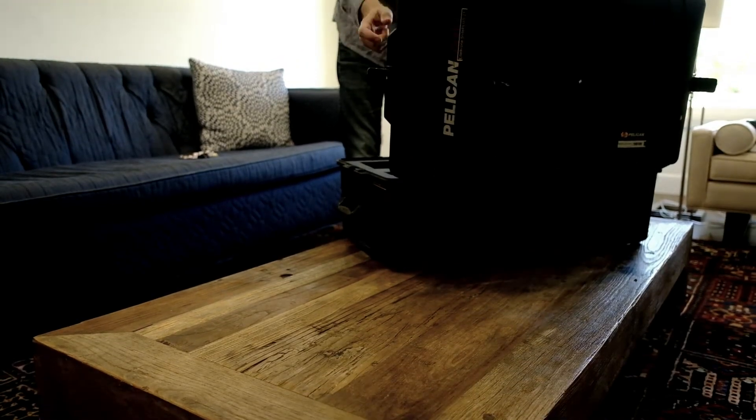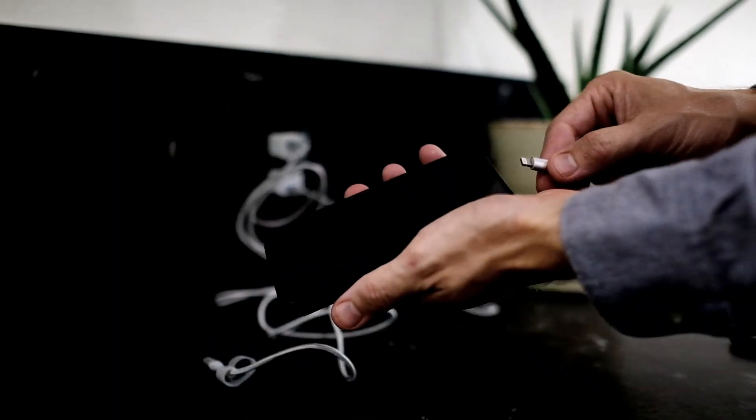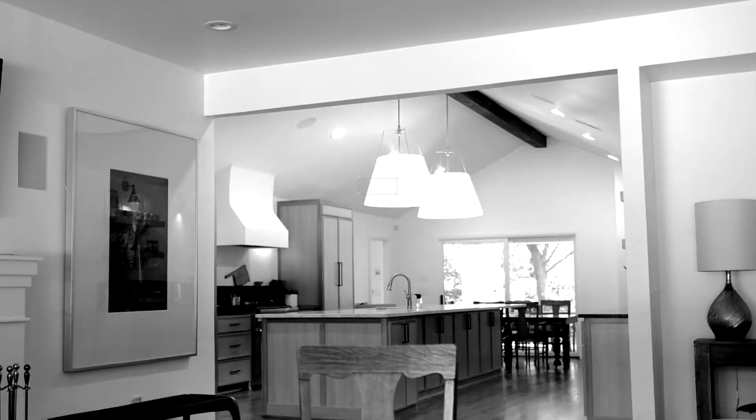First things first, the day you receive your case, it's very important that you go ahead and open it up, pull the two iPhones out, and put them on charge. They should already be fully charged when you get them, but it's always a smart idea to just charge them anyway.